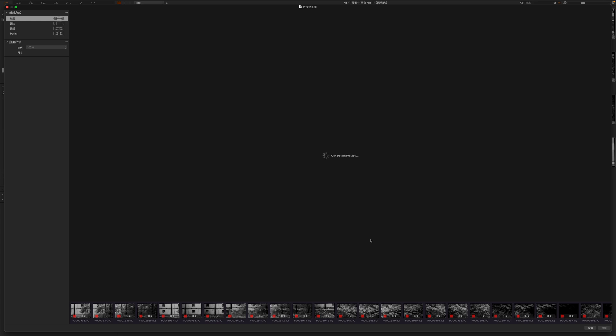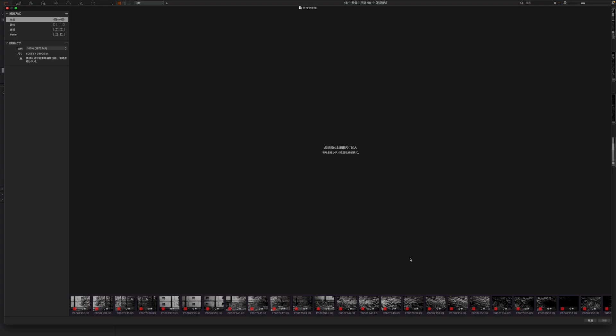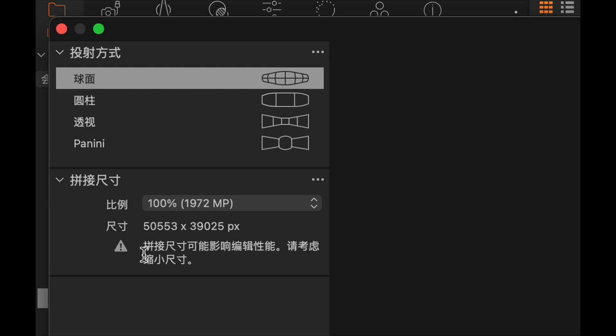去找合适的相关内容自动进行拼接。48张1.5亿像素的RAW数据量，几乎已经远远超过了这台电脑和软件所能承受的最大限度。转了五分钟以后告诉我说，您拼接的全景图尺寸过大，请考虑缩小尺寸或改变投射模式。在拼接对话框里面，可以发现它算出来的拼接尺寸，100%比例是19亿7200万，几乎就是21亿这么一个数字。